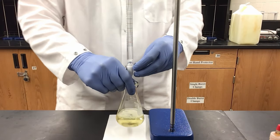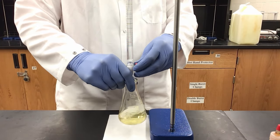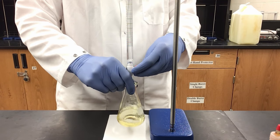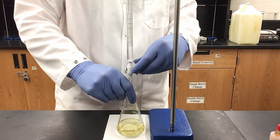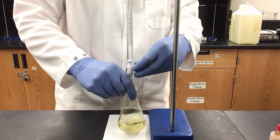Since I am now nearing my 30 mL estimation, I am slowing down and waiting to see a significant color change, adding my solution drop wise.